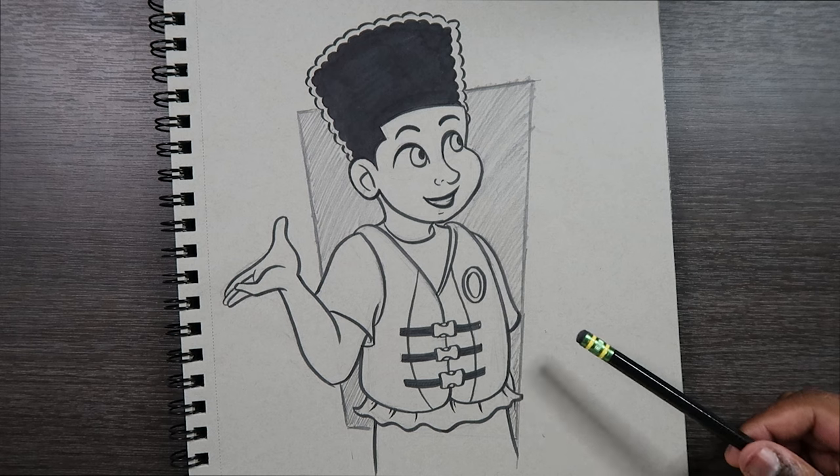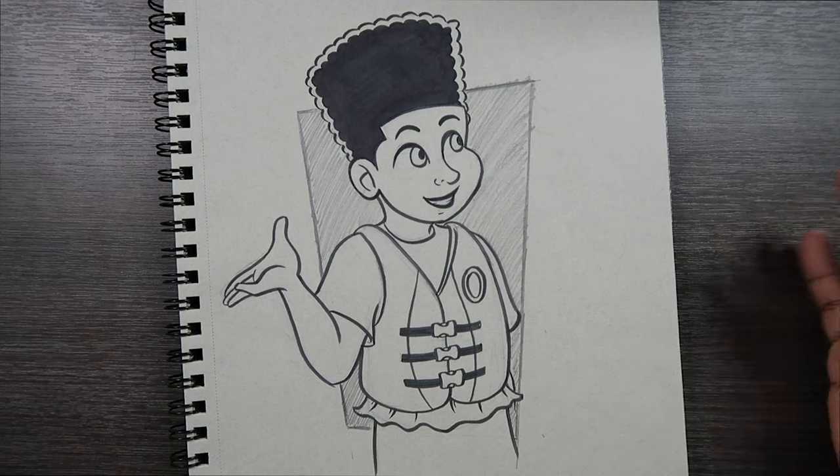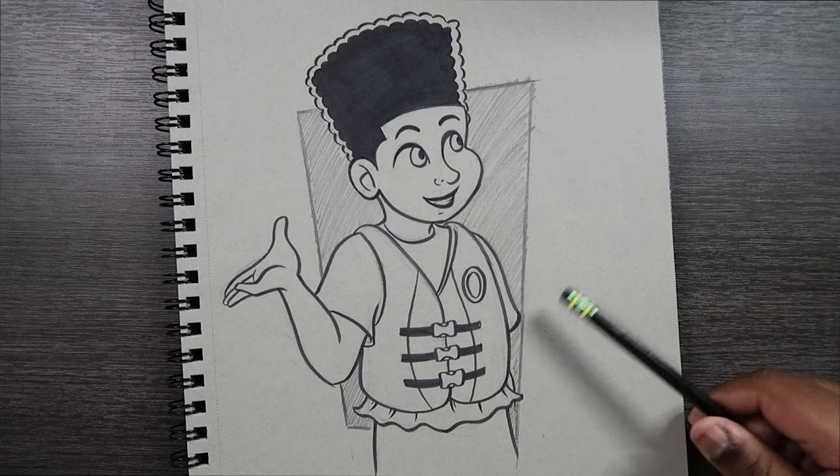All right, and there you go — that's how you draw someone wearing a life vest. If you liked this video or found it useful, give it a like and a comment, subscribe if you haven't, and tap the notification bell so you never miss an upload. I'll see you in my next video.